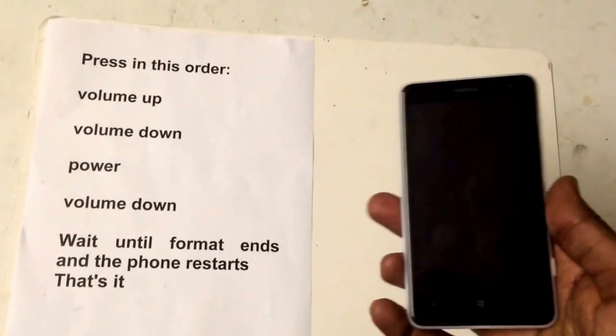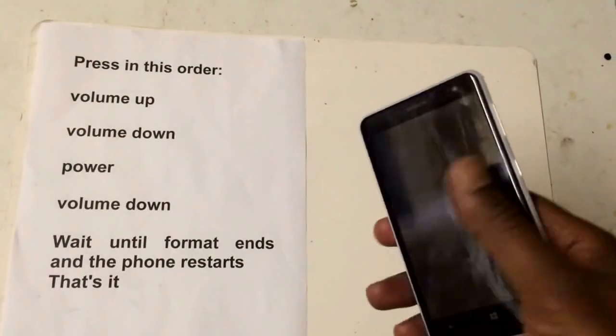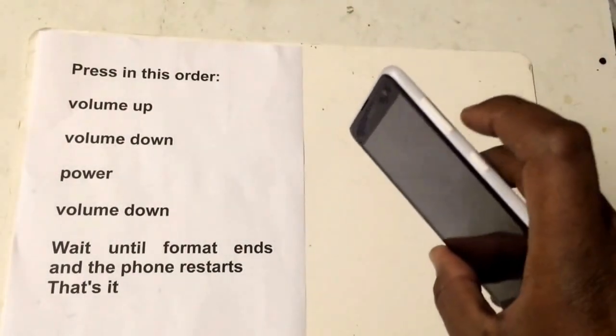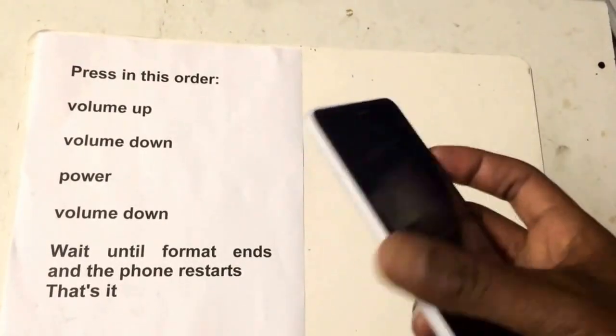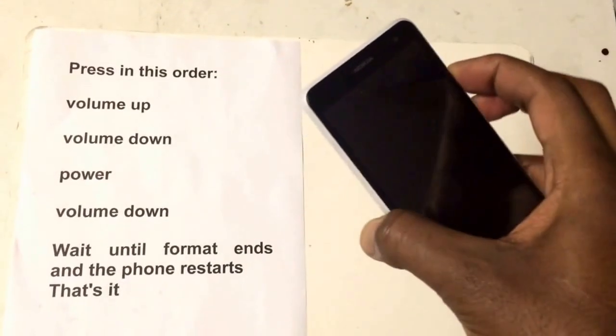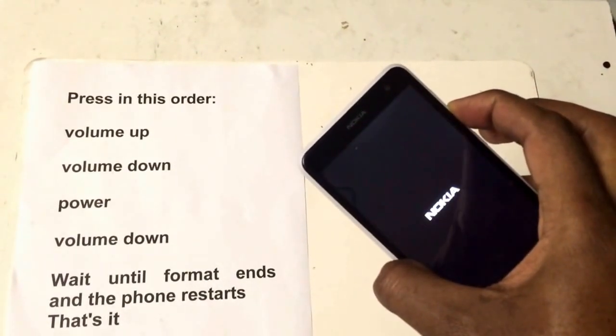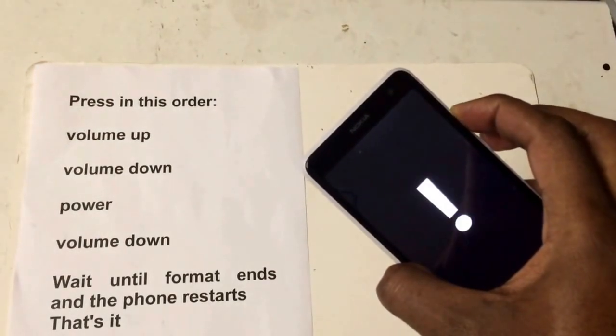I'm going to show you how to hard reset the Nokia Lumia 625. Make sure your phone is off. Press the volume down and press the power button together. Keep holding it until you get the exclamation mark. Let go of the power button when you hear the vibration.